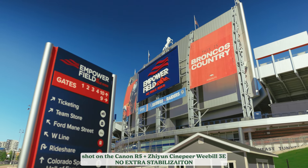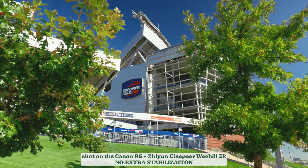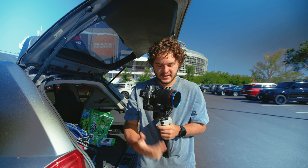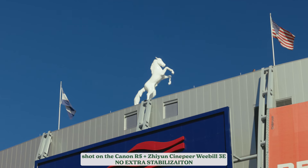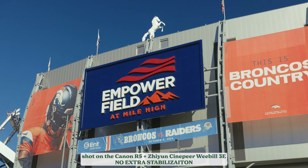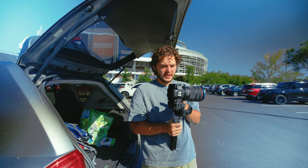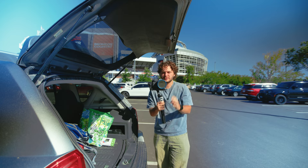On it I have a Canon R5 with a battery and memory card — it does add weight, that's why I'm mentioning it — with a 24-70 F2.8 and an ND filter. Set it up last night so it should work still. Let's go ahead and power it on for the first time of the day. Unlock everything. It is balanced, good to go.